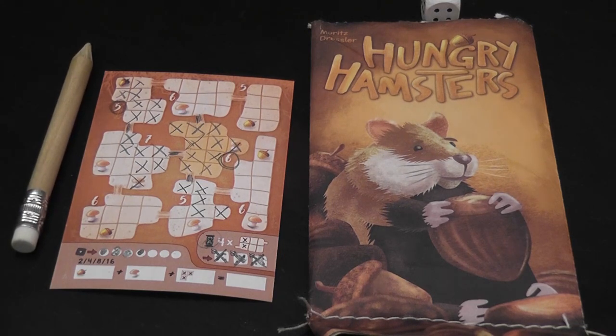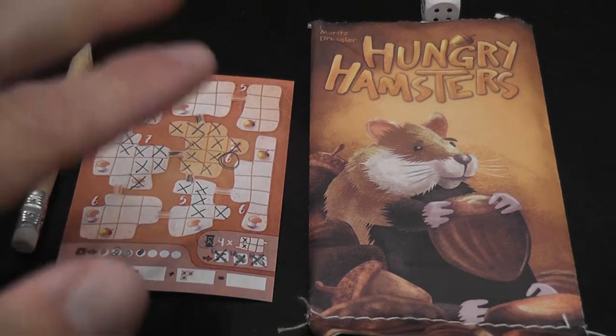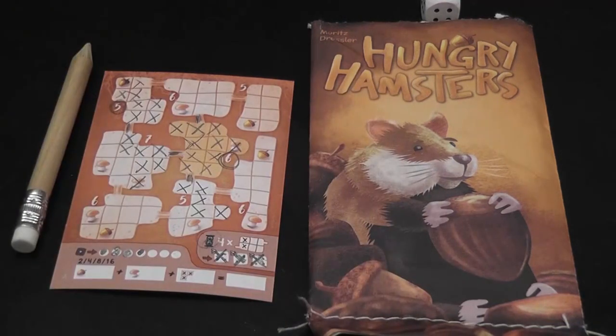So it's a little, simple, fun game — but within the filler category, definitely an entertaining one. Hungry Hamsters: small game, very entertaining.